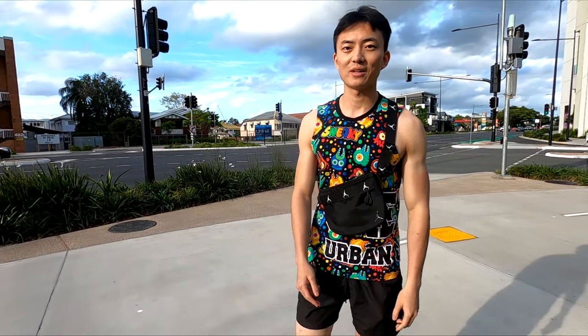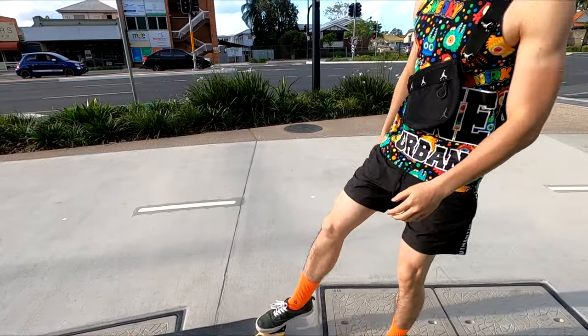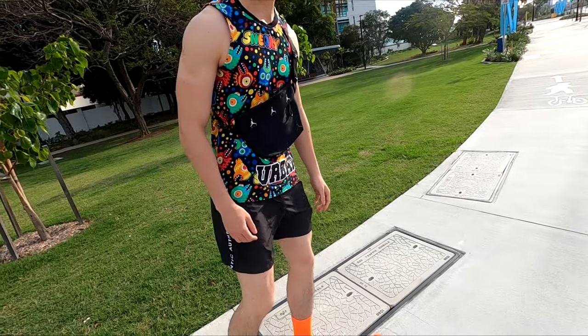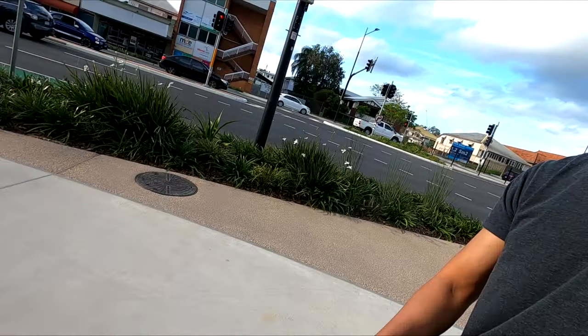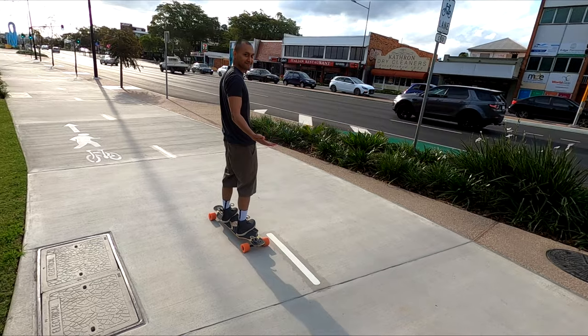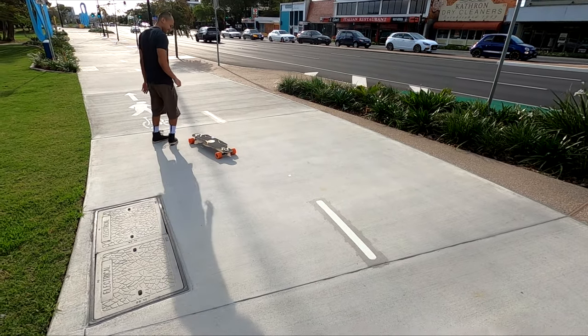Have you ever done this before? First time. First time. It's rolling away, mate — go get it. Alright, show us what you got, mate. You should teach me first, bro. Alright, here. You just kick. Let's see. That sounds easy. You just kick.